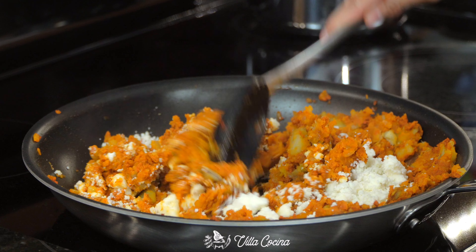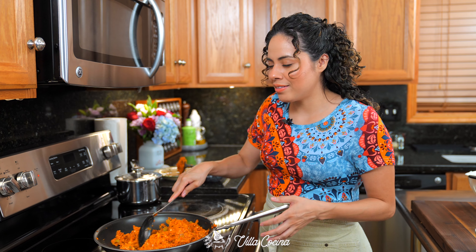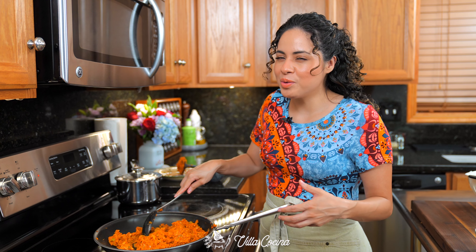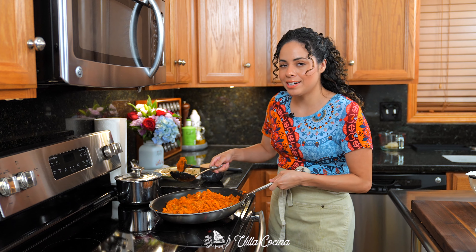Mix in one cup of crumbled queso fresco and salt to taste — just a pinch. One of the things I love about chorizo is that it's already seasoned with spices and garlic, so we don't really have to do much. It's a lifesaver and the flavor is amazing. Once the entire mixture is nice and hot, turn off the heat and set it aside.